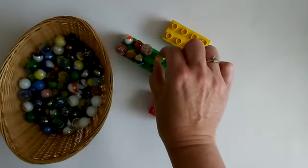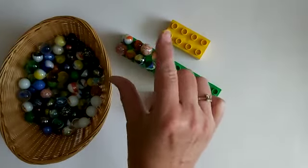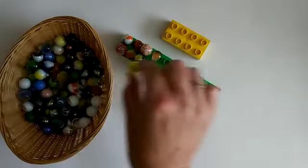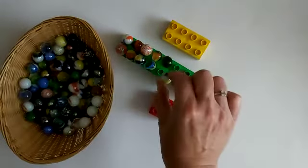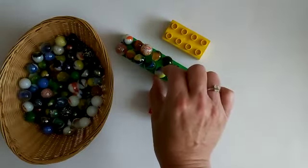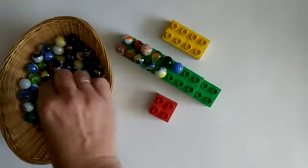So take your time and use your thumb and your finger to put your marbles on top of your block.